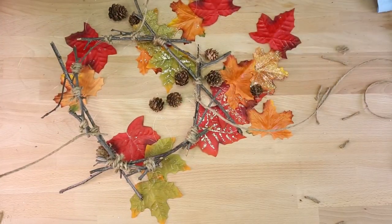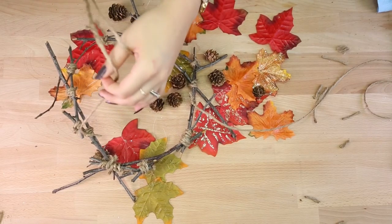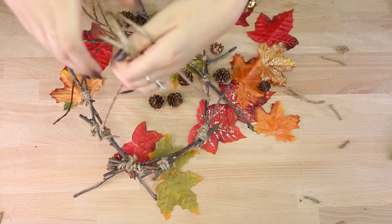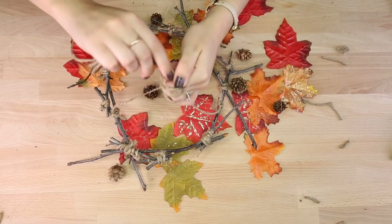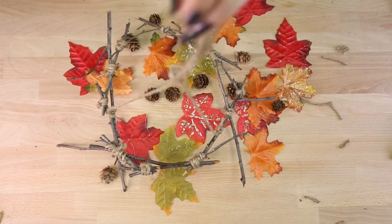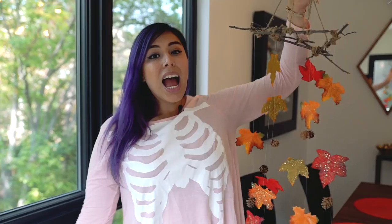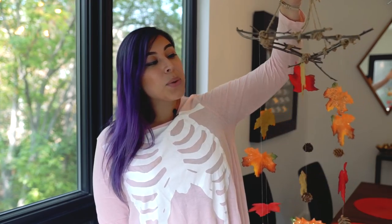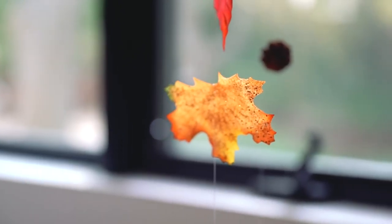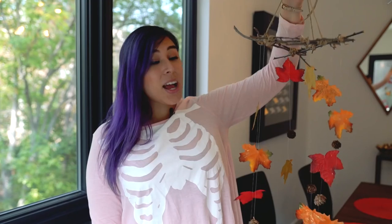Now that the three strands are attached, gather them in the center and go ahead and knot it off right here. Lift the whole mobile to make sure it's centered, and if you like you can braid the strands that are left over or you can just tie them off in a knot. That's the last step to complete the mobile. I hope you guys enjoyed this tutorial and make one of your own — I really do love this and I'll be using it every single year as long as it doesn't break. Thank you so much for watching. My name is Tiffy and I hope you guys have a great day. Bye!